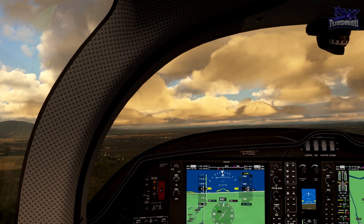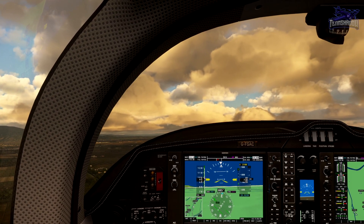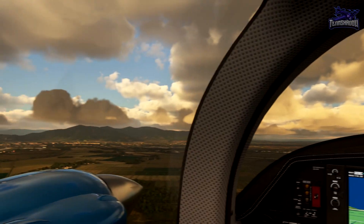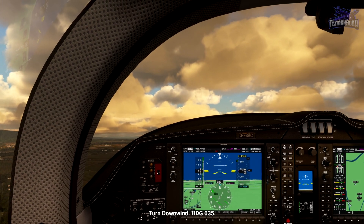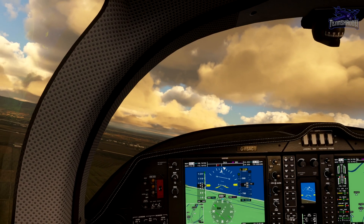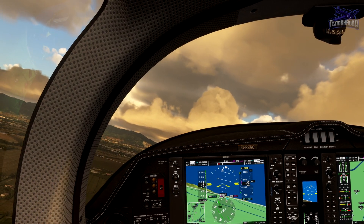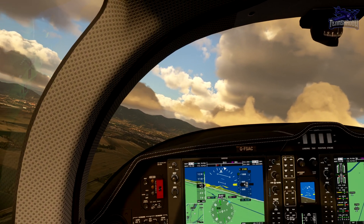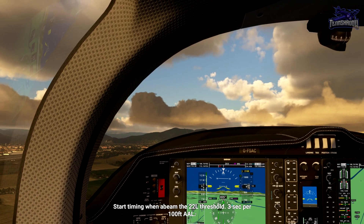Get some more power. I'm going to trim this up. Took a quick glance at the time — probably around 1757. That's 30 seconds elapsed, so turn left onto heading 035 to fly parallel to the runway. I don't want to go too high. Now that we're flying parallel to the runway, we can calculate our time.